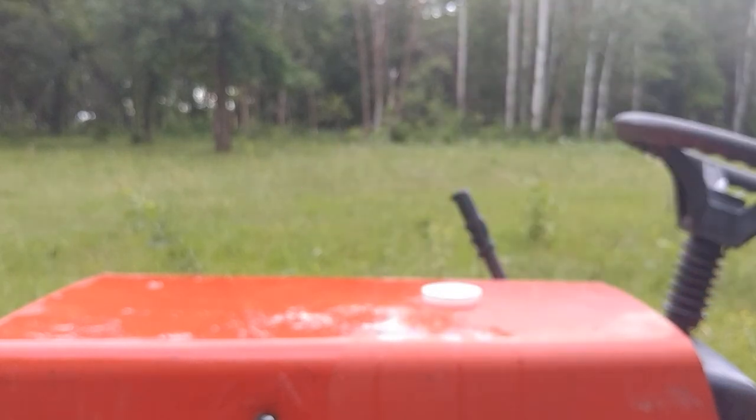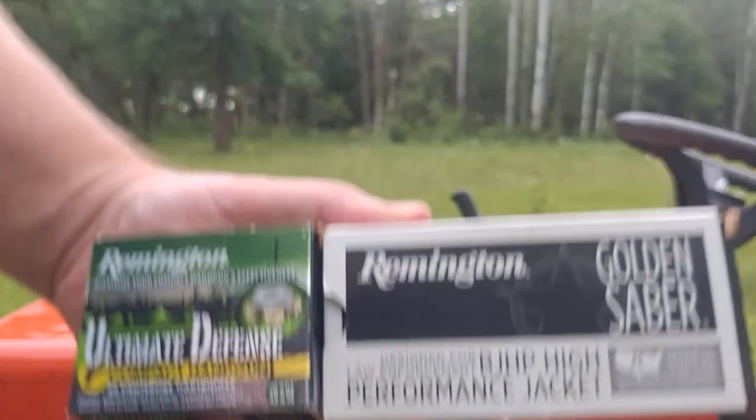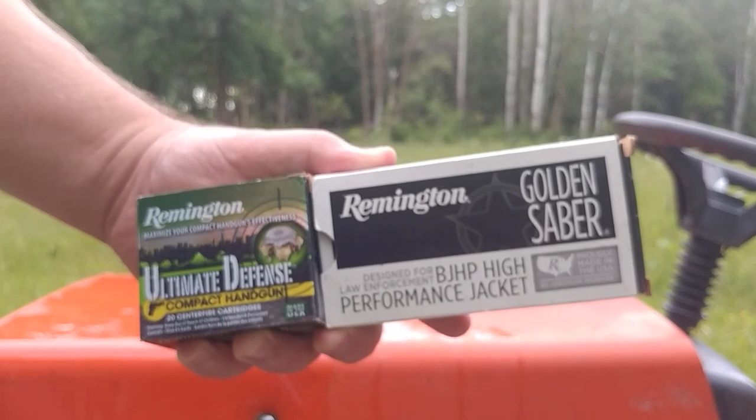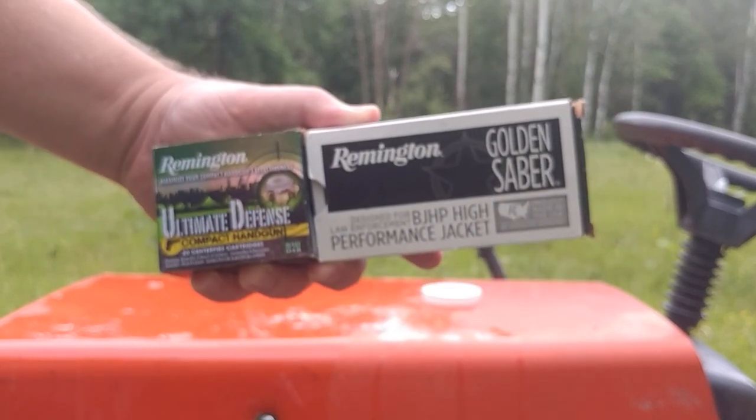Once again, that's these two rounds out of the Snub Nose Ruger LCR, .38 Special. Thanks folks, Geography Czar out.